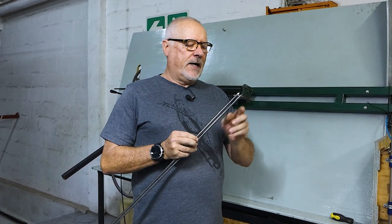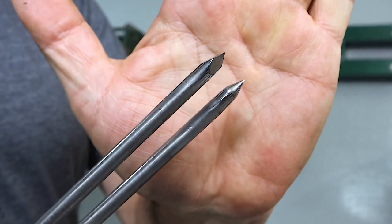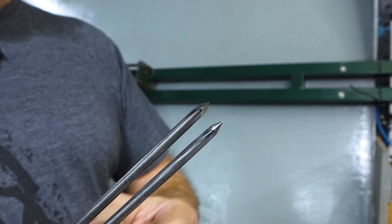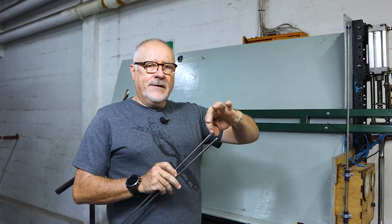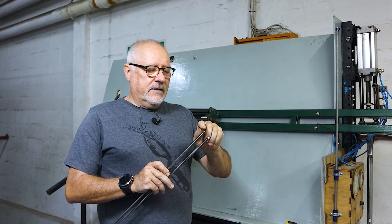One of the recent questions is: what is the difference between a pencil point spear tip and a tri-cut spear tip? These are the two variations. We make the tri-cut. The belief is the tri-cut cuts better and penetrates better than a pencil point — obviously a little more difficult to make. The theory behind it is the sharp edges cut while penetrating, whereas a pencil point creates a pressure zone around the shaft as it gets fatter and fatter, creating more of a load.